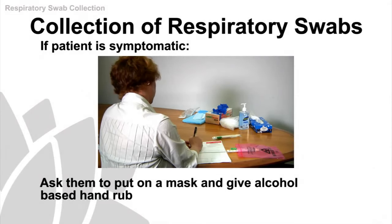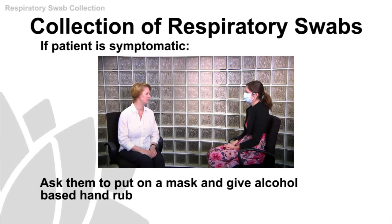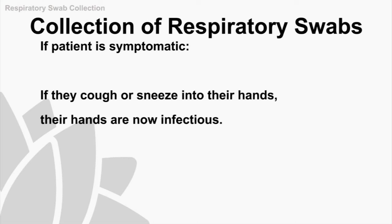Now the patient has been identified as requiring swabs to be taken. If symptomatic, they should be wearing a mask and have access to alcohol-based hand rub. You need to explain to the patient that if they're going to cough or sneeze, to turn away and cover their nose with tissues and dispose of them correctly. It's also important to explain that touch is one of the major ways of transmitting a virus — if they cough or sneeze into their hands, their hands are now infectious.